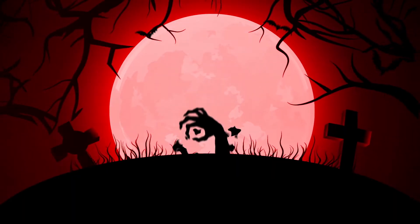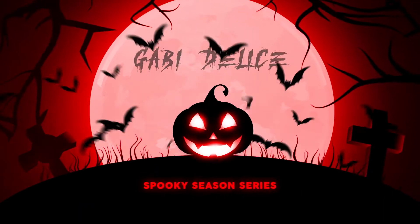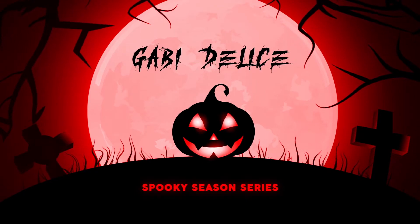What is up you guys, it's Gabby Delise and welcome to my channel. Did y'all see that new Halloween intro? So it is officially spooky season and this is going to be my first Halloween video, which I'm really excited about because y'all already know that I am completely obsessed with Halloween.